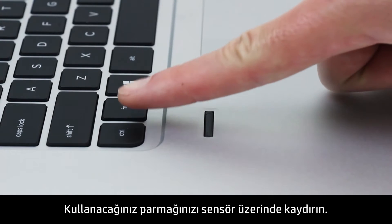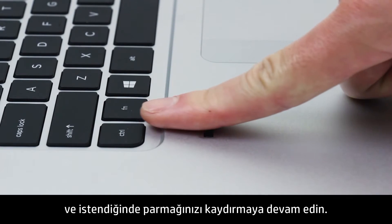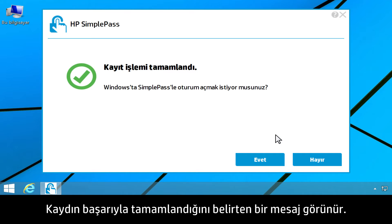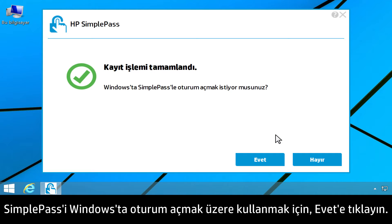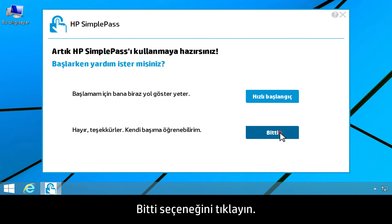Swipe your selected finger over the sensor. Follow the instructions on the screen, continuing to swipe your finger as prompted. A successful enrollment message appears. To use SimplePass to log on to Windows, click Yes. Then click Done.